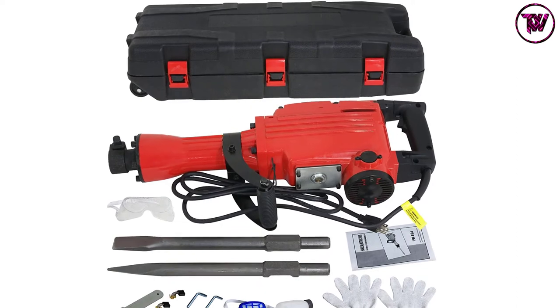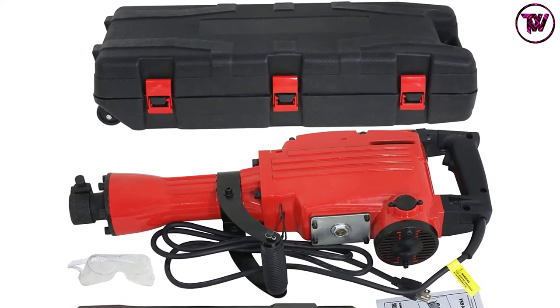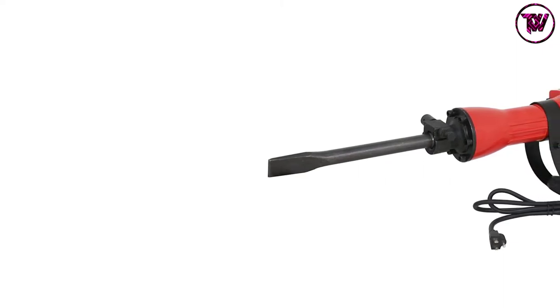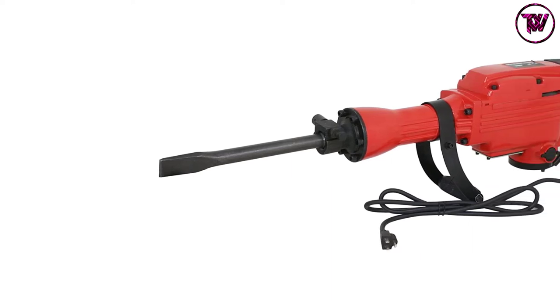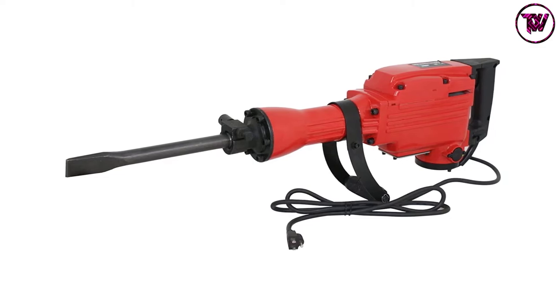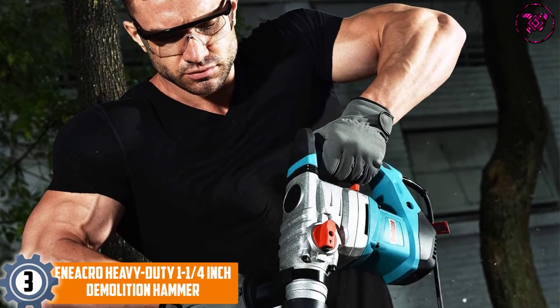Some tile removal processes can be extensive and may require ripping the foundation of a building. You don't have to worry with the F2C jackhammer, which is designed for demolishing stubborn tiles and sub-surface concrete structures. You can also work from different angles because this product features a lock rotating chisel mechanism.